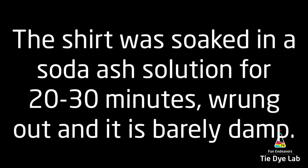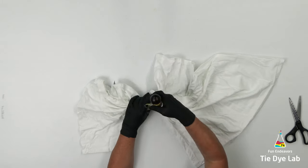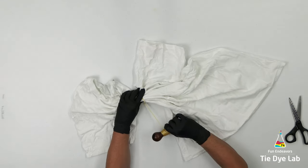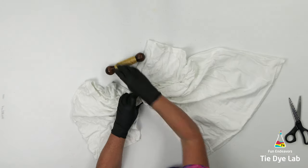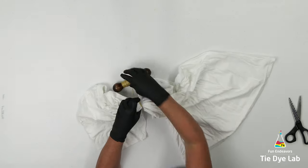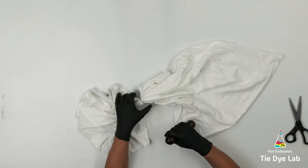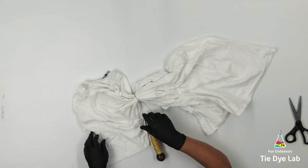The shirt has been prepped like normal and I have it turned inside out. What I'm going to do is just randomly tie sinew lines on the shirt. I'm also tying both sides of the shirt at the same time. When I do a geode I usually only tie one side of the shirt, or one layer of fabric at a time. For this one I'm going to do both layers of fabric most of the time.